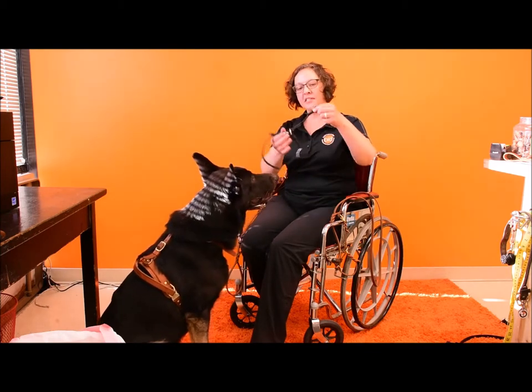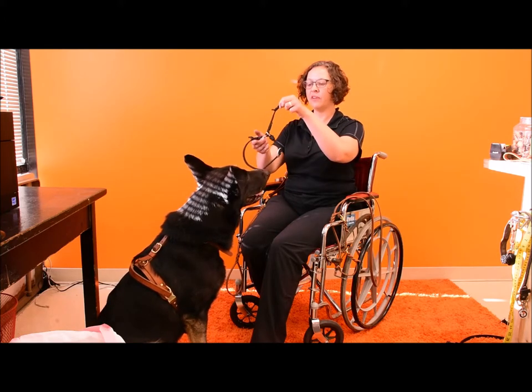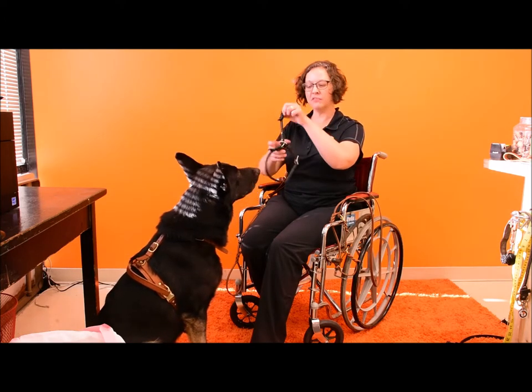It's a limited slip. It opens enough to go over the dog's head and tightens enough to the dog's neck size so it doesn't fall off accidentally.